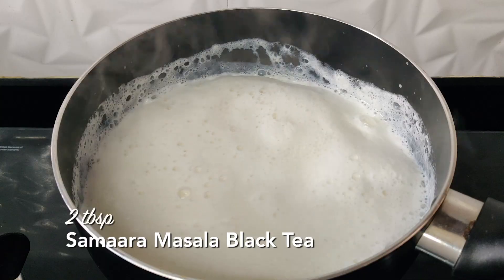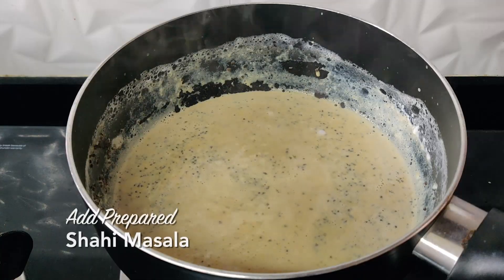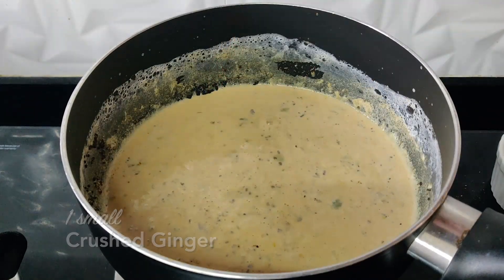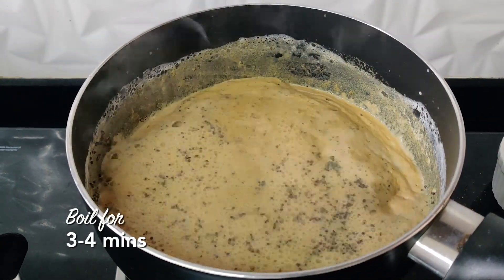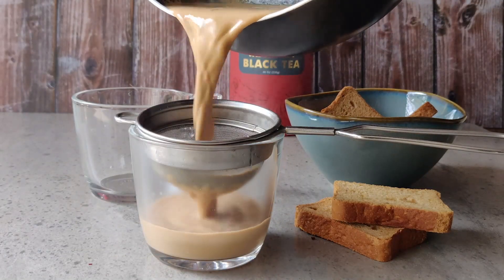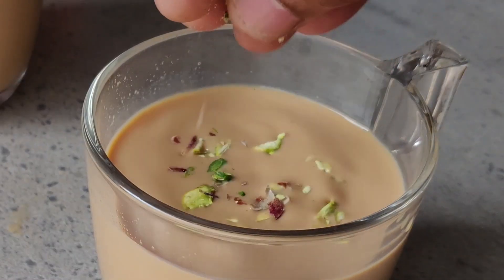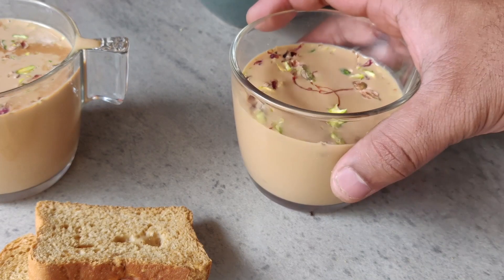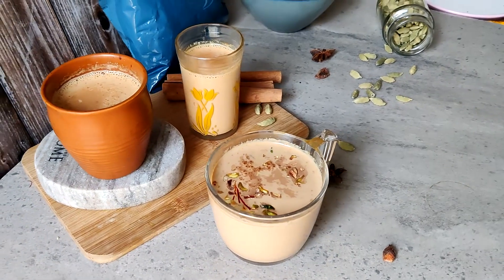Now everything is ready — add two spoons of the Samara masala black tea, then add the masala we prepared, and a little ginger. Bring it to a boil again, strain it, and serve. Finish it off with some chopped pistachios and a little kesar. That is the recipe for the shahi masala chai.